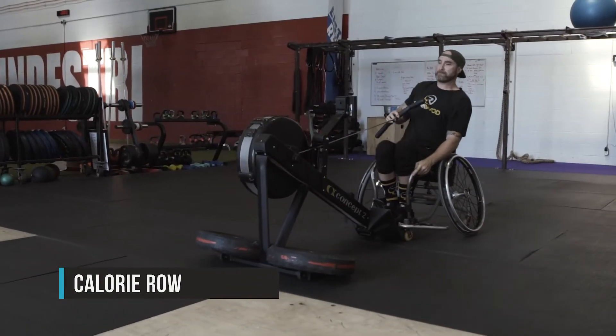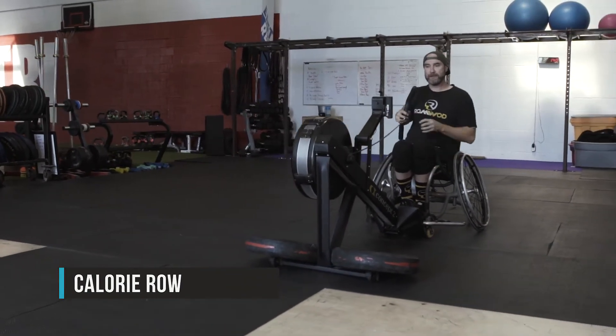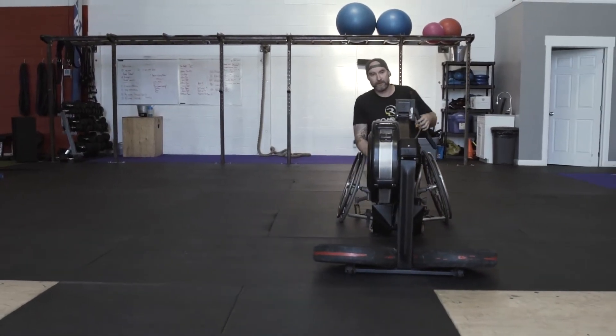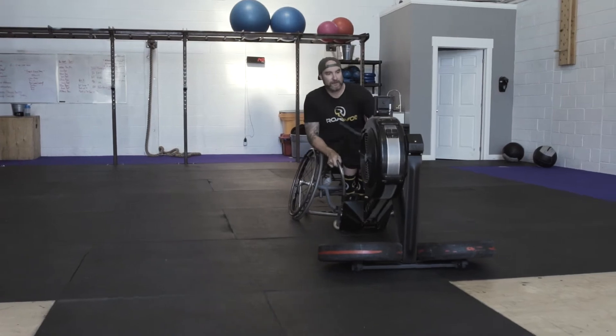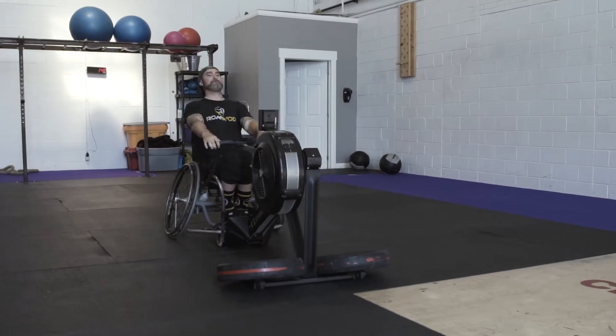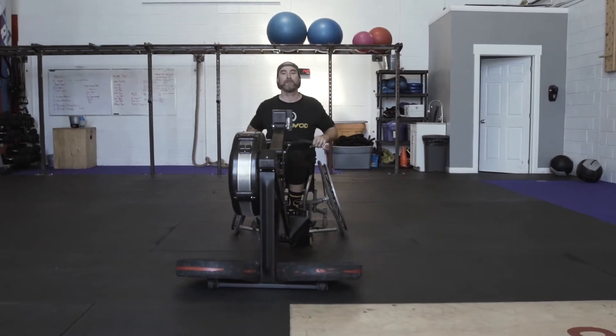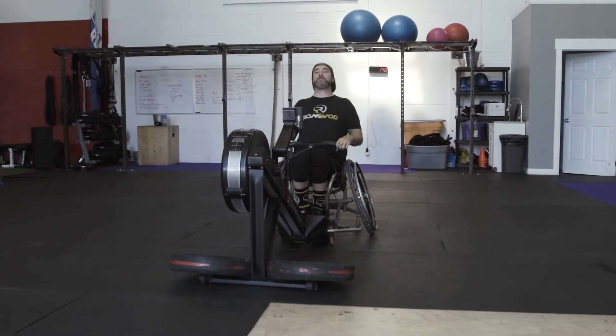Calorie row: the row will be from a seated position on a box or chair. Athletes may not sit on the rower — this will be an arms-only row. Feet and legs may not be strapped into the rower; they must be on the floor or in the chair. Athletes may use any technique to achieve the identified calories as long as they row from a seated position, arms-only.